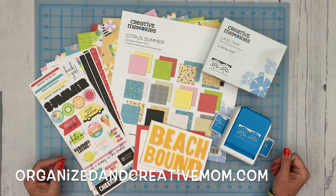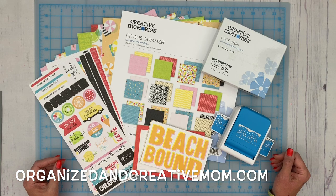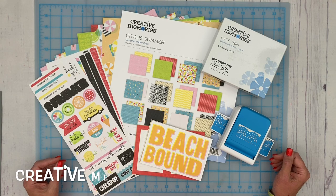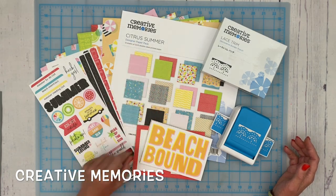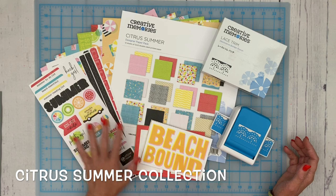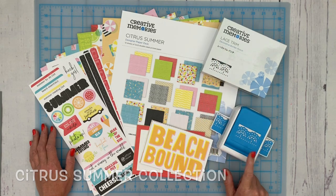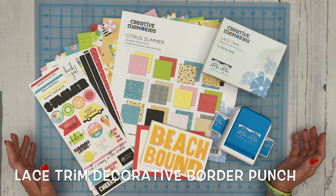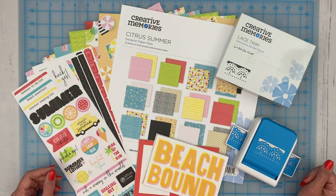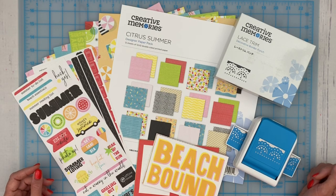Hi everybody, Noreen Smith from OrganizedInCreativeMom.com here, and I'm so excited to be back to do another episode of Technique Tasters for Creative Scrapbooker magazine. Today I've got a bunch of new products from Creative Memories, including the Citrus Summer Collection, which features beautiful papers, stickers, and variety mat cards. I've also got the Lace Trim Decorative Border Punch — a great tool — and I really want to show you five fun ways that you can use it. So let's get started.